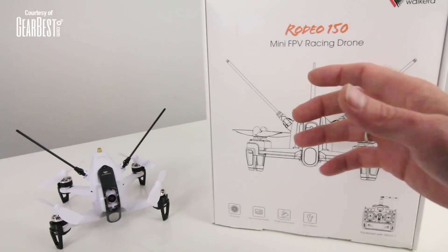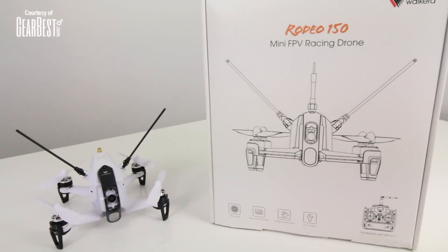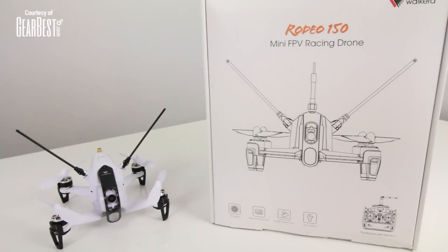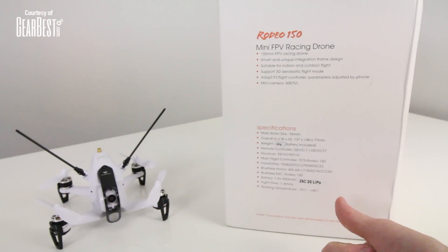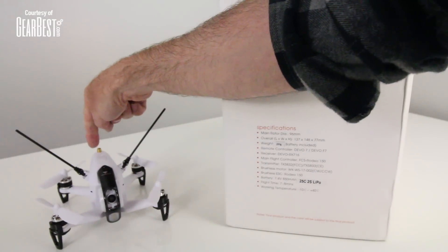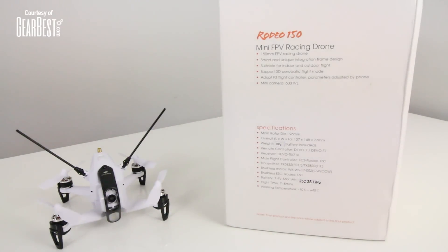I have flown it already. It flies like a bat out of hell — it's super fast, very lightweight with a great power-to-motor ratio, and it really does punch out super fast. You have a 5.8 gigahertz system on here. Your radio transmits over to your goggles, so it doesn't come with goggles, but they do have packages available. It has a receiver port or antenna port right here, and you can put whatever antenna you want on there, though it does come with a stick antenna.